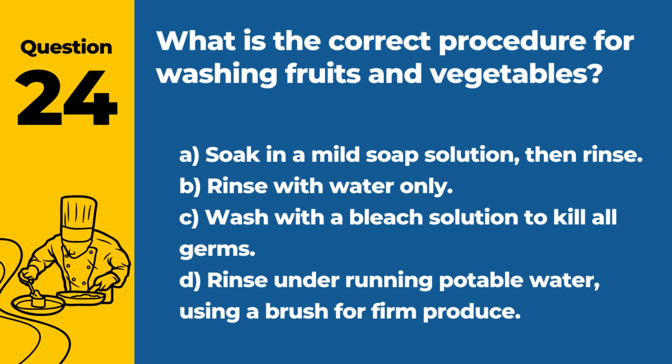Question 24. What is the correct procedure for washing fruits and vegetables? A. Soak in a mild soap solution, then rinse. B. Rinse with water only. C. Wash with a bleach solution to kill all germs. D. Rinse under running potable water, using a brush for firm produce. Answer: D. Rinse under running potable water, using a brush for firm produce. This method effectively removes dirt and reduces the presence of microorganisms without using harmful chemicals.